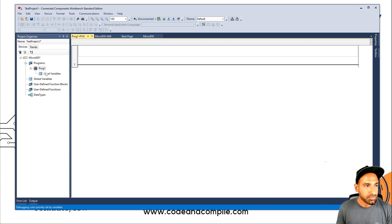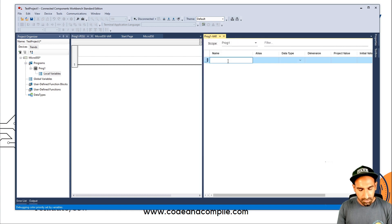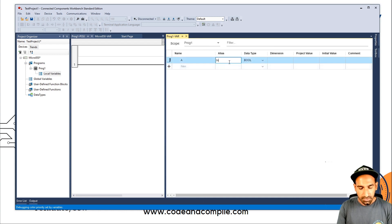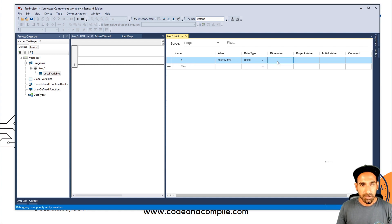So that's your main program and global variables. If I go inside Local Variables, I can see another window. Here I can write, for example, 'A' as a Boolean input, with data type Boolean. In the Alias field you can define a comment — let's say 'Start Button'. Then you have Dimensions and Initial Value. If I give dimension zero..five, it will make A an array of six Boolean inputs from zero to five. If you just want a single Boolean, leave the dimension blank.